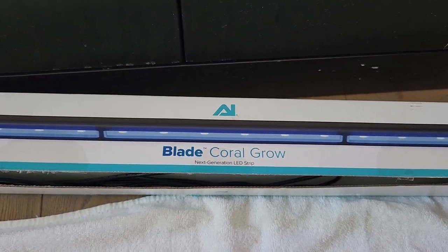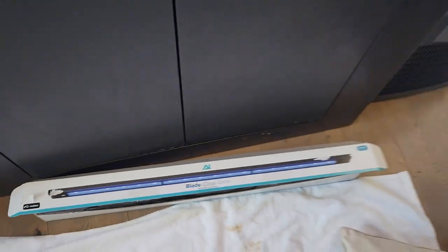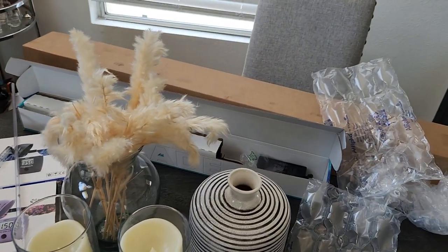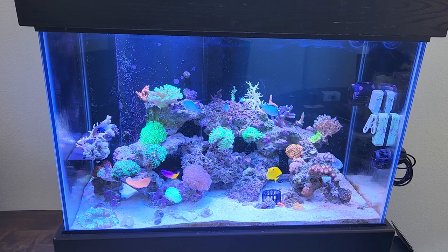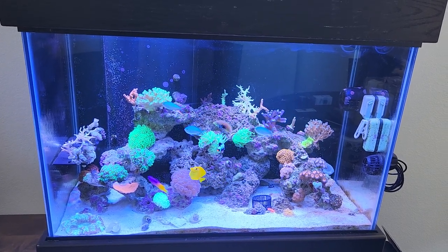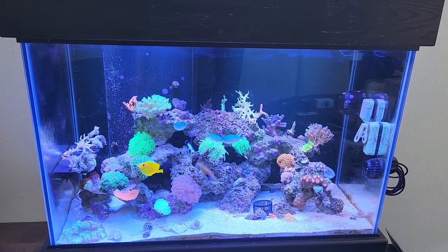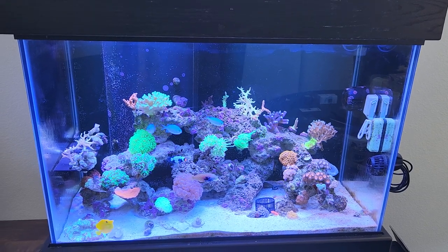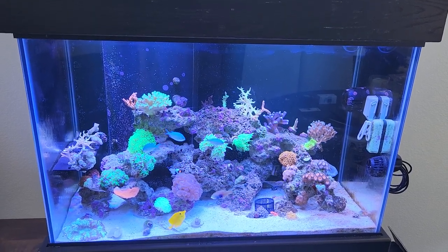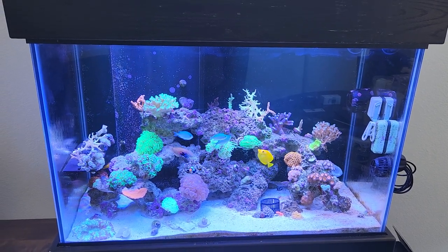Hey guys, this is my review of the new AI Blade Coral Grow. I bought two of these and they're just not working. If you can see in the tank, it's more blue on the left and more white on the right — no way to fix it, no update. I had to return it to AI through BRS, they sent me a new one, and the new one is broken with the same problem: more blue on the left, more white on the right.